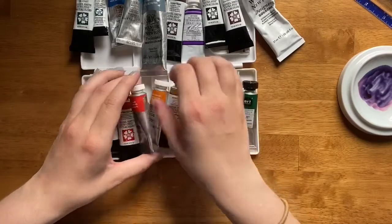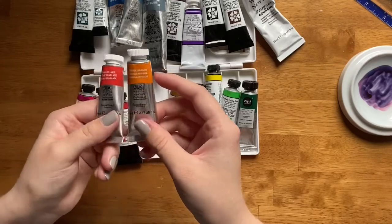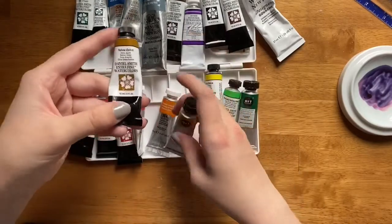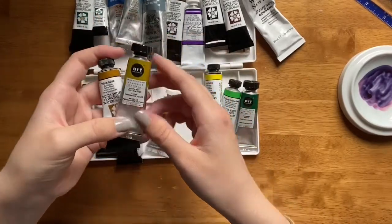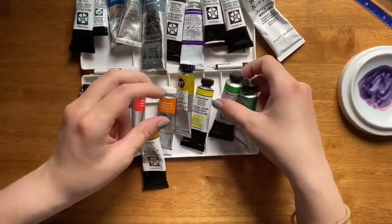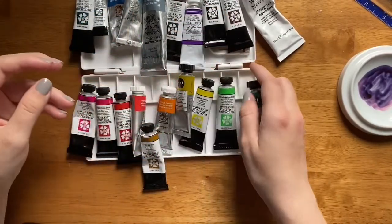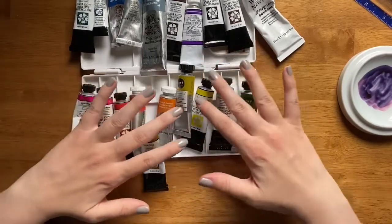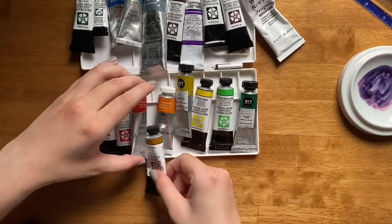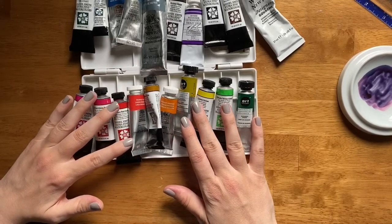For my orange section, I have Scarlet Lake, which is like a red-orange, and Windsor Orange, which is more of a light orange. Then toward the yellows, I have Yellow Ochre, Permanent Yellow Deep, and Lemon Yellow. Moving toward the green, I have Phthalo Yellow Green and Hooker's Green. These are the more yellow-greens, which is why they're blending into the yellows. I organize all of these colors in ROYGBIV order — red, orange, yellow, green, blue, indigo, violet.